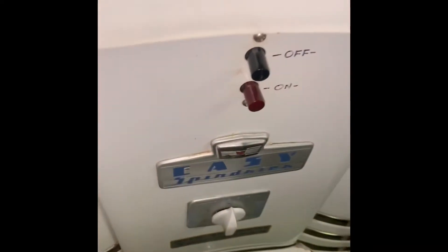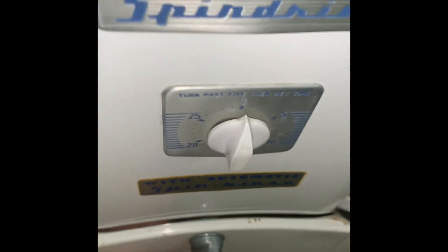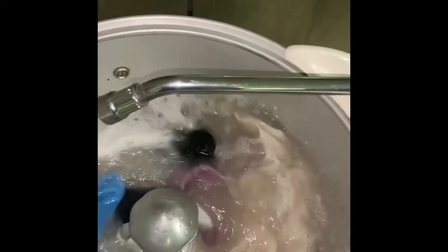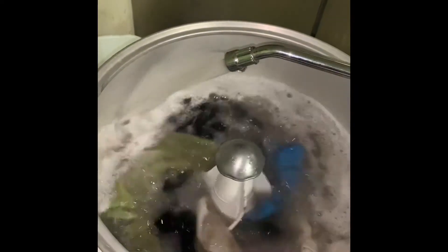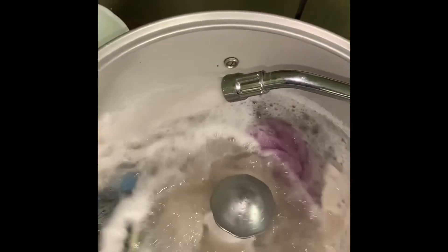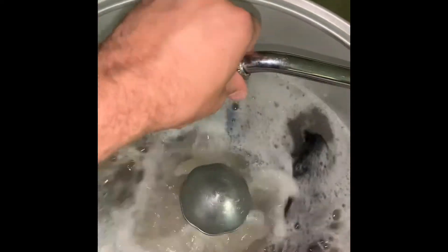Basically down here is just a valve. We just open this guy up here and then turn this guy out here, and it kind of recirculates the water through the tub as it runs if you want to do that. Pretty cool. The pump looks really good.